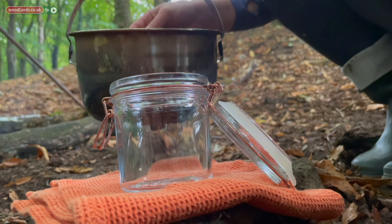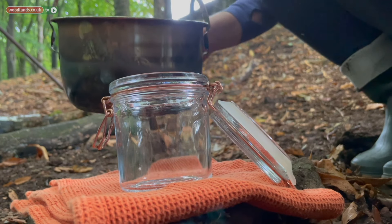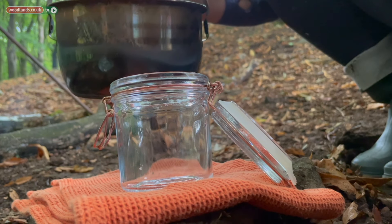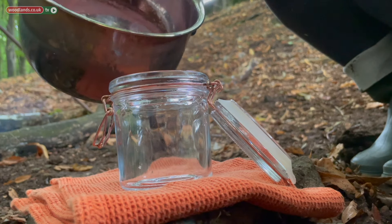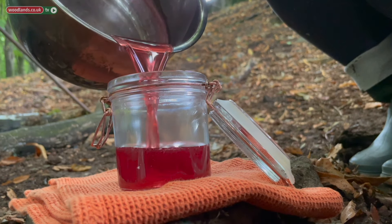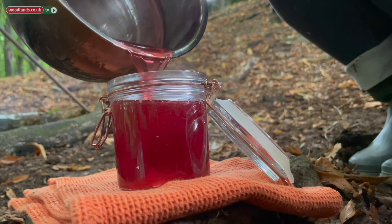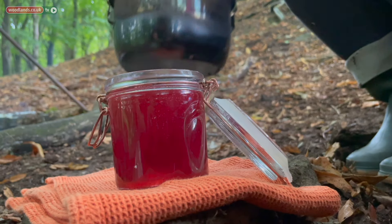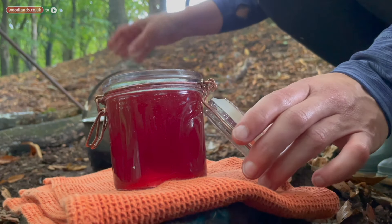Be aware that your jar is going to get very hot because we're pouring hot liquid in, so you may want to make sure that you have something to hand to watch for fingers. And then you're going to pour your jelly straight in to your sterilized jar and seal.